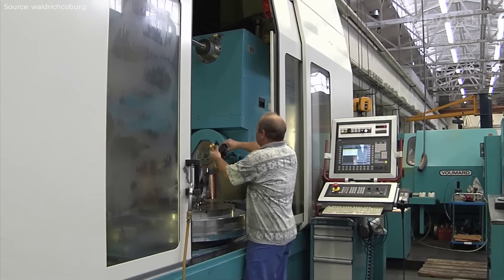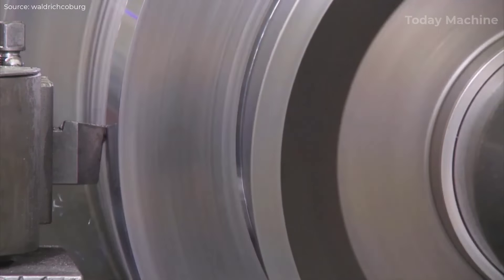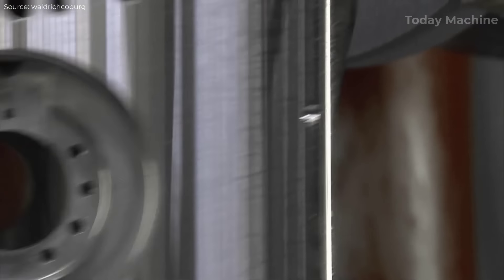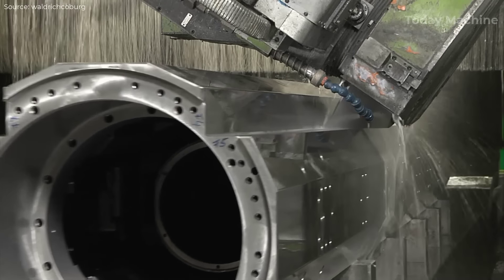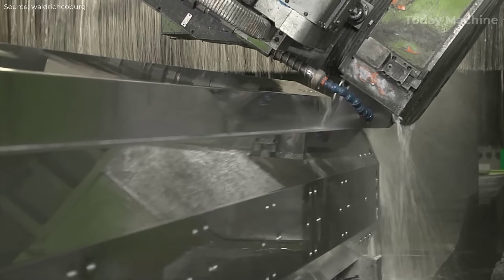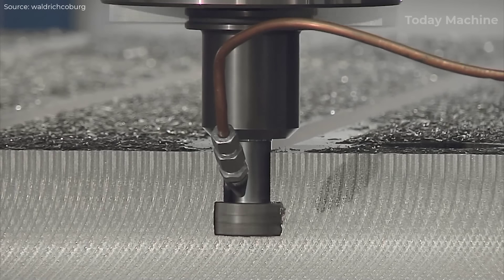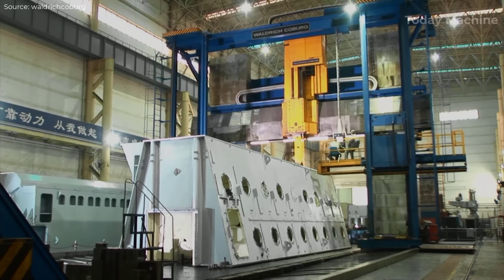The manufacturing process at Waldrich-Coburg begins with in-house production of all key components, ensuring control over every aspect of manufacturing. From small workpieces to large parts, each element is machined to exacting standards using high-precision machines. For larger components such as those used in turbines and diesel engines, the company relies on advanced milling, drilling, turning, and grinding technologies. These processes are optimized through automation, including tool-changing and spindle exchange systems, which allow for fully automated workflows and increased efficiency.